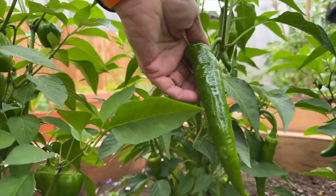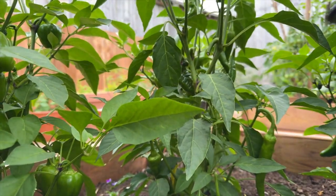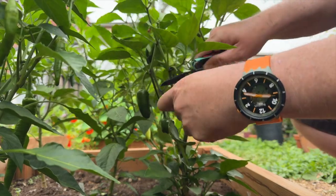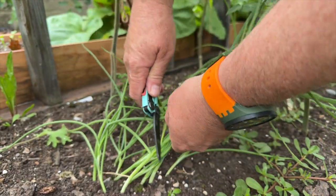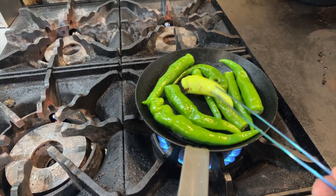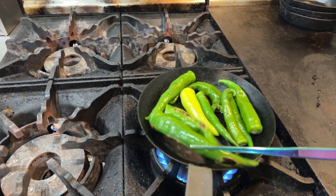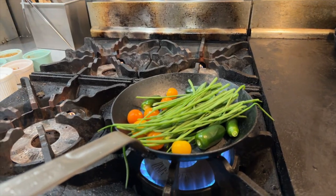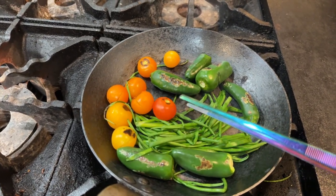Let's make a green salsa from the garden. In the baking sauce, we add the green salsa. We are going to mix this well.